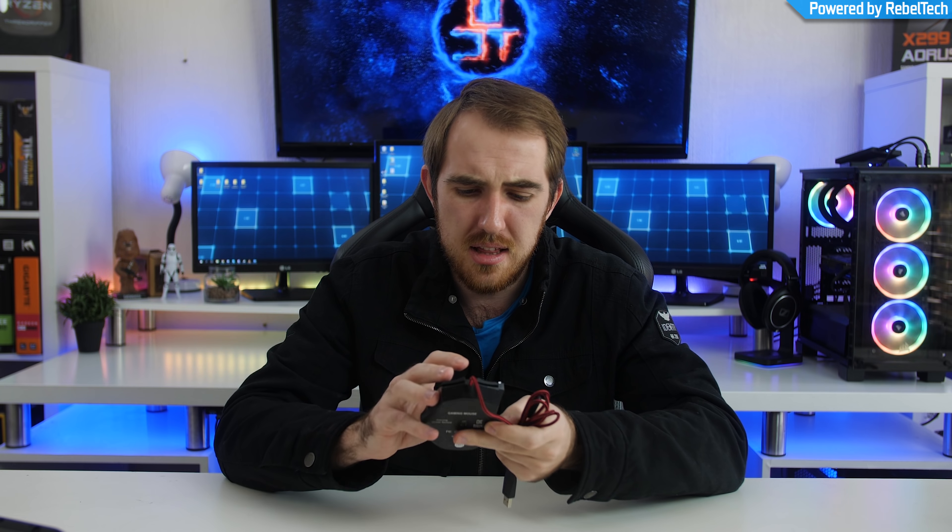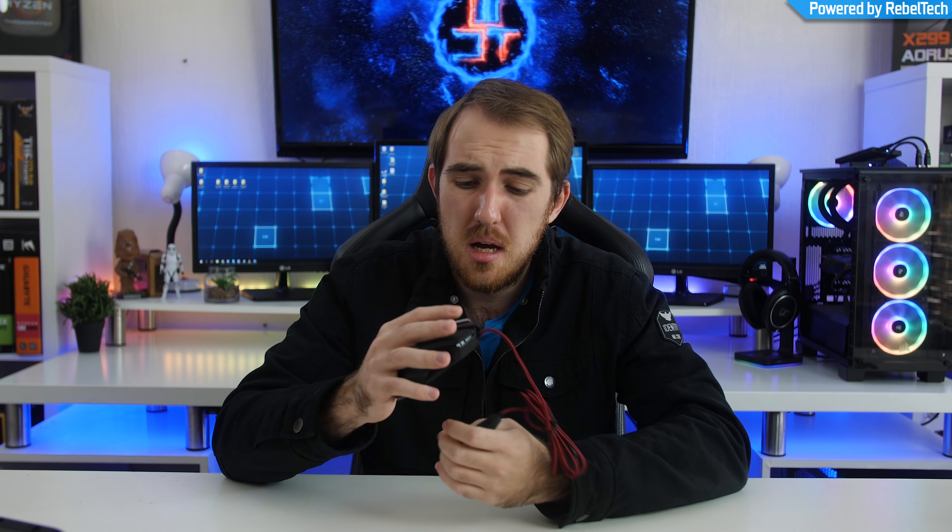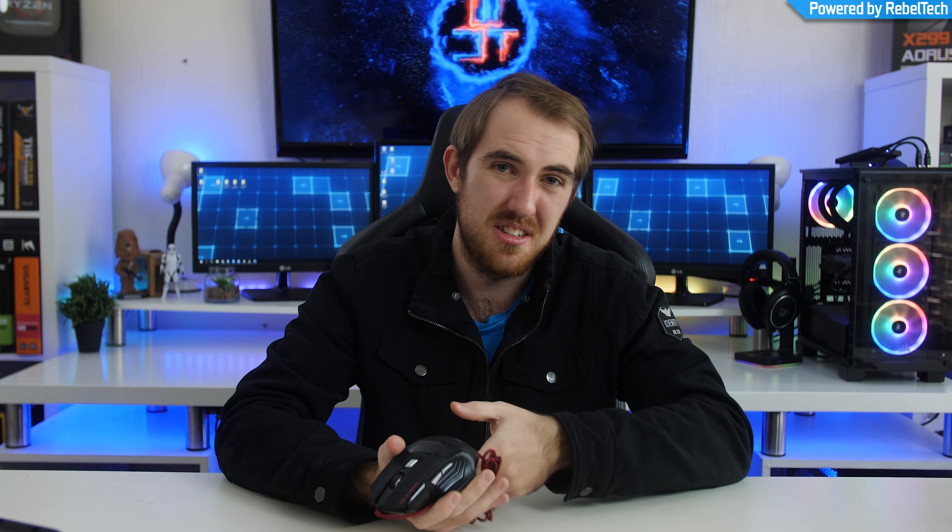The buttons are super mushy. The cable is at least braided, which is cool — it's 1.5 meters. It does have some lighting. Now let's quickly jump into some games and see how it actually performs, because I'm a bit worried about the sensor. For $8, I'm not expecting too much. Let's jump into a game and see how it performs, and give my verdict on whether it's actually worth getting an $8 gaming mouse.